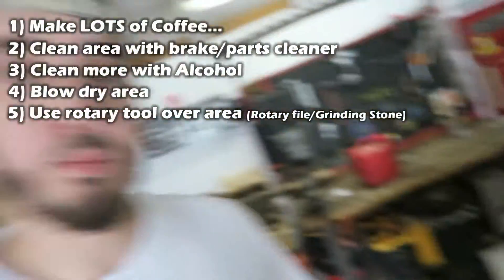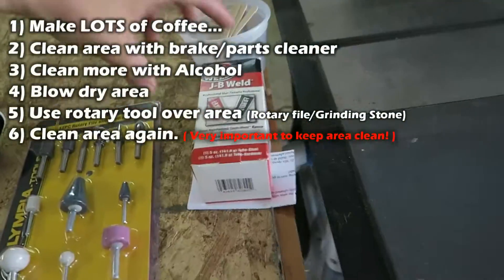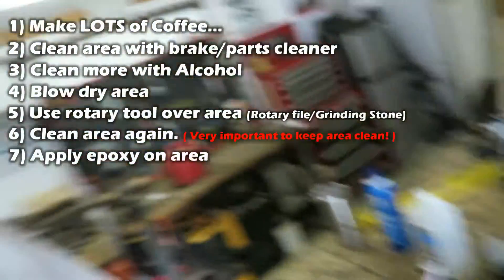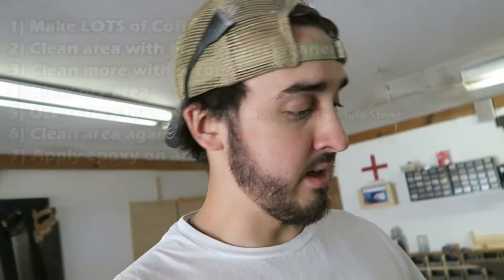Clean the whole area again — make sure there are no fibers, no metal shavings, nothing. Then after that, it's time to finally use the JB Weld, which apparently is a miracle cure because a lot of people use it for a lot of different things. I'm hoping it's gonna work. I have my doubts about this whole situation just because it's such a tricky place to fix. But it might work. If you guys have any questions, feel free to shoot me a message or comment. Let's go!